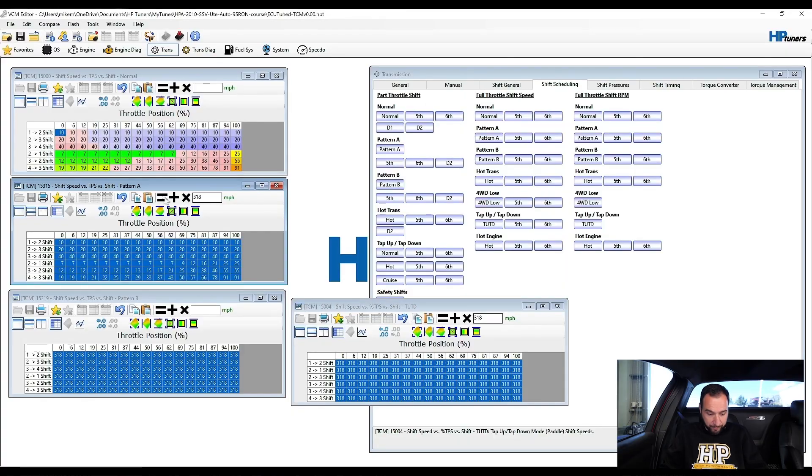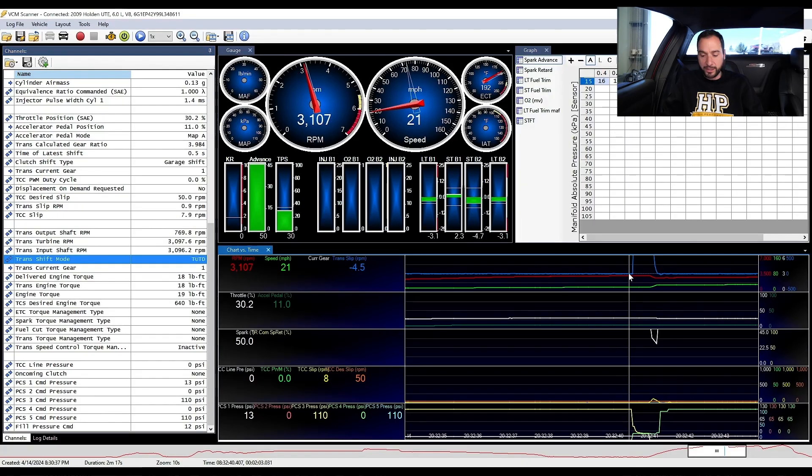Many people upgrade their engine's performance but don't recalibrate their transmission because it seems like a dark art. The good news is a lot of performance can be unlocked through tuning, using a few simple tools and techniques.